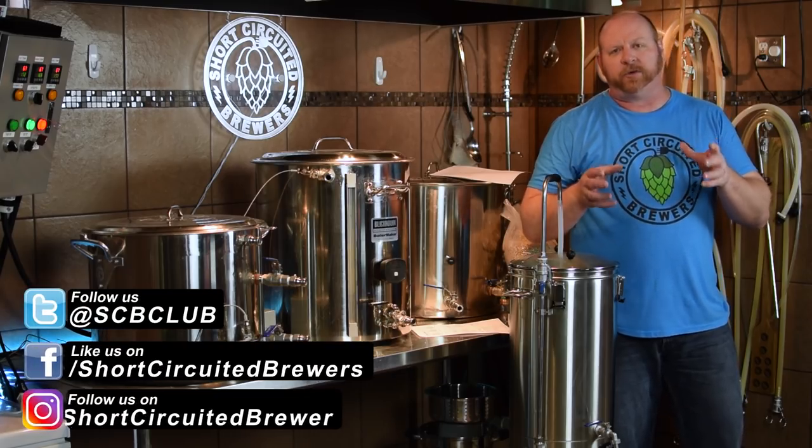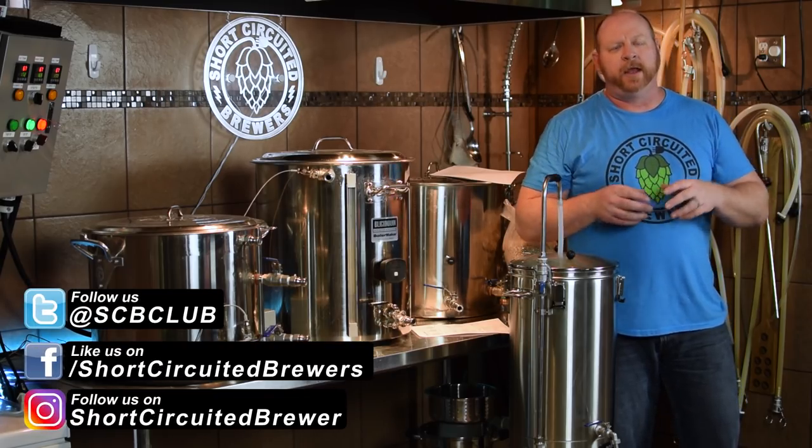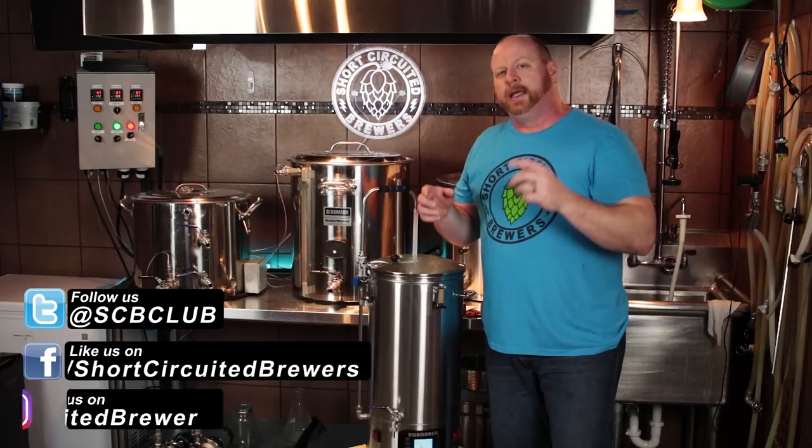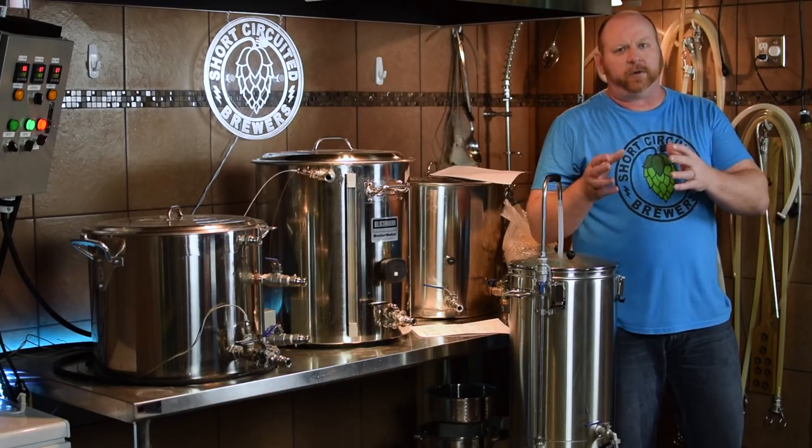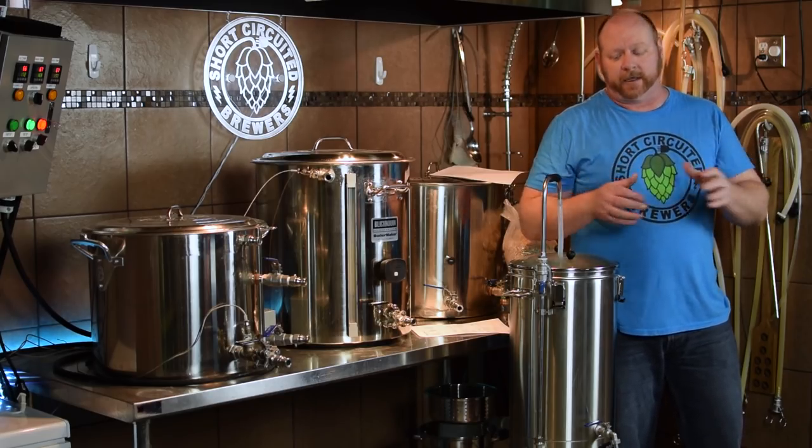How's it going? My name is Brian. I'd like to welcome you to another video. If this is your first time here and you'd like to learn more about electric brewing, see product reviews just like this one and all sorts of other homebrewing related stuff, consider subscribing. And if you do, don't forget to click the bell so you don't miss anything.